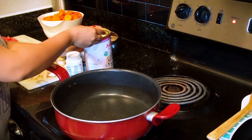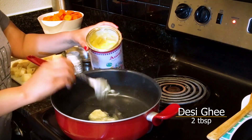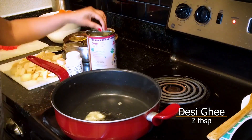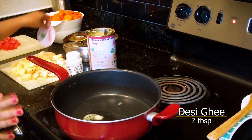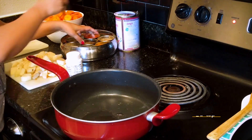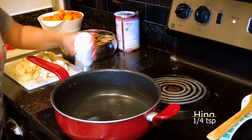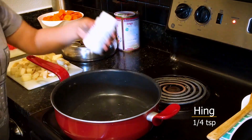First, we add desi ghee. I use 2 tablespoons here. Now we add 1 teaspoon zira, then we add 1 fourth teaspoon hing.